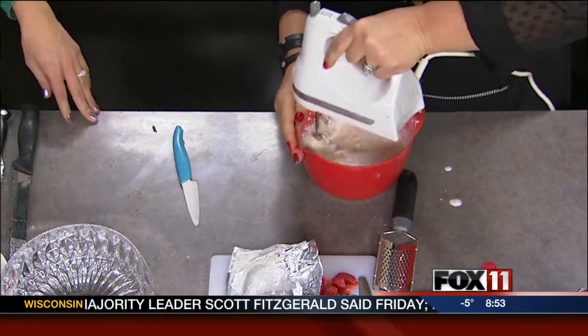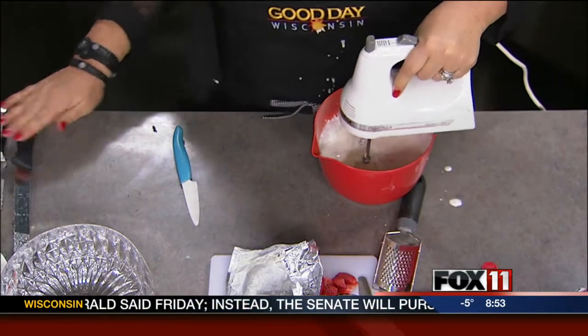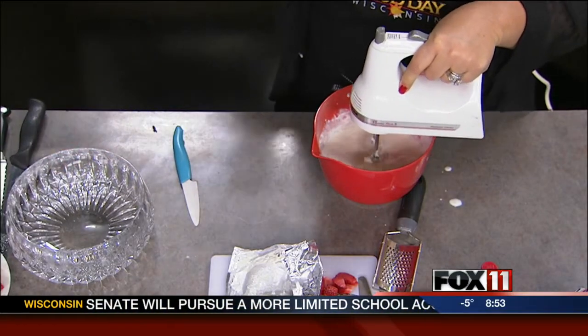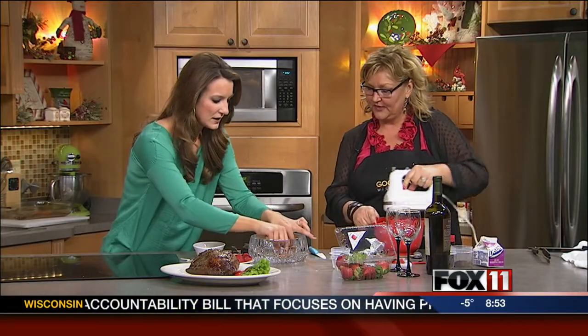She's got a nice Good Day Wisconsin apron on. While you're doing that, I'm just going to dunk these Nilla Wafers into this espresso. I just got a little packet of espresso — you can use leftover coffee if you want to, that's what I usually do. And you line the bottom and the sides with those. In traditional tiramisu, you use lady fingers.